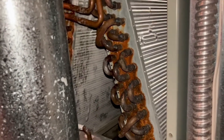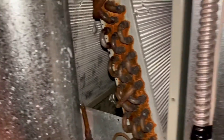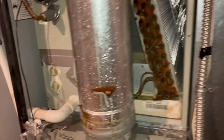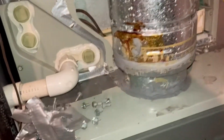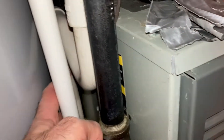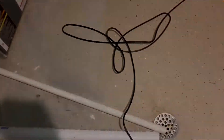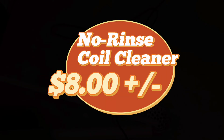Or you can always take a spray bottle with some plain water and, after you allow the chemical to sit on the coil, spray it with water if you want to. I also check my p-trap to make sure it's not clogged, and the condensate drain line going all the way to the floor drain. I hope this information helps.